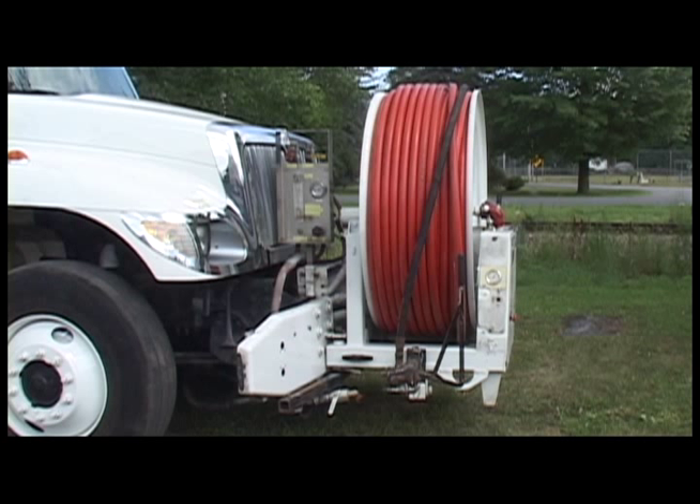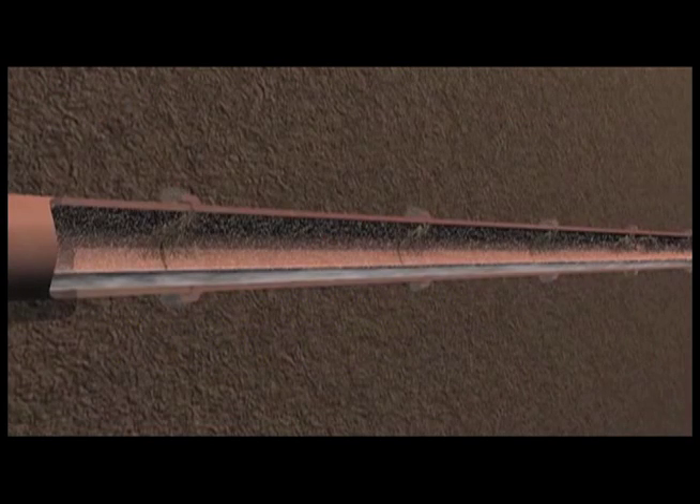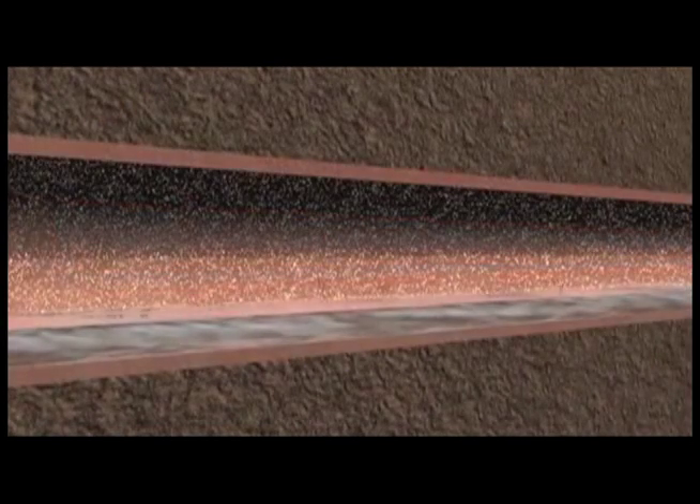The hose spool has a footage counter to let the operator know what distance the hose is out, as well as calibrate the timing of the retrieval. All traces of chemical are left in the sewer system itself and the operator is not exposed to any chemical. Roots simply decompose and wash away in time.